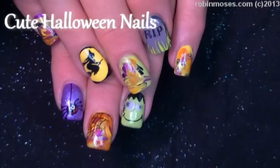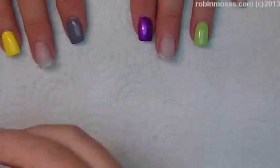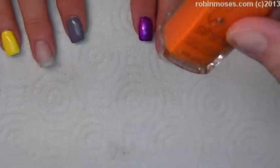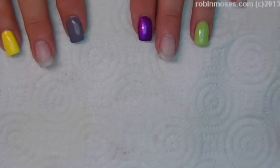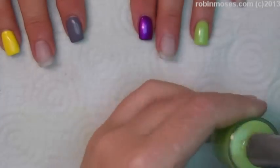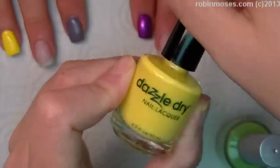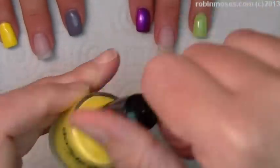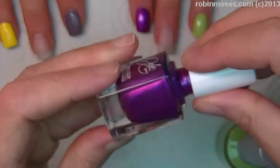Hi, this is Robin Moses, and I am here with Compassionista, and we are going to do a Halloween design. I have started out with Wet n Wild Orange, Wet n Wild Black, Claire's Lime Green, Dazzle Dry Sahara number 367 which is a yellow, and Julie G. Passion Purple.